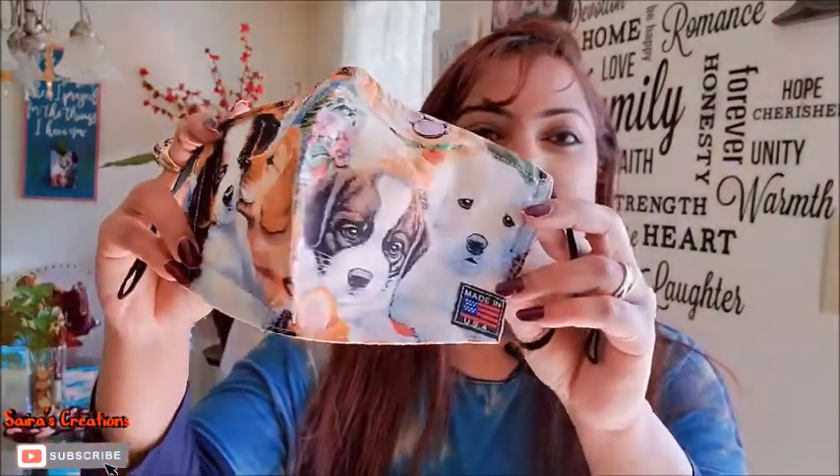Hello beauties, welcome back to my channel Cyrus Creations and I believe you all are doing great. Our today's project is a dog lovers special and this project is loved by so many people. Today I am going to teach you how to create this adorable dogs print fabric special face mask. This project is so much fun and I am sure you are going to love it.